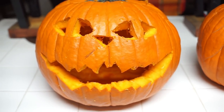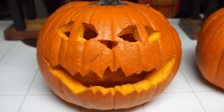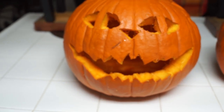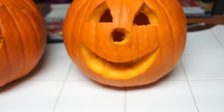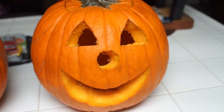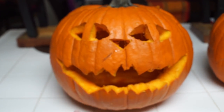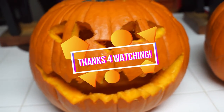Here is my pumpkin design. It's Cheshire from Alice in Wonderland. I still need to clean, so I'm not putting them outside yet — I'm going to put them outside tomorrow. My back is killing me. I think Naraya's design came out so much cuter than mine. I think what happened was I was pumped to do this one, and then I got exhausted doing this one. So it just kind of looks like a creepy cat.